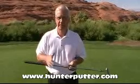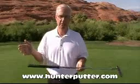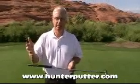You won't believe it. You are going to make, on the average, if your experience is like all of our other customers, two more putts in the course of 18 holes than you've ever made before. If you average 32 putts, it's going to go down to 30. If you average 30, it'll go down to 28. You're going to make more putts with the Hunter Putter.